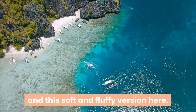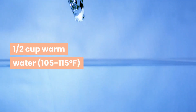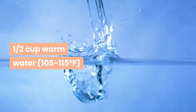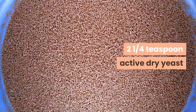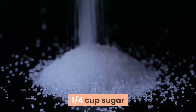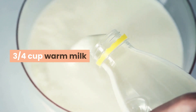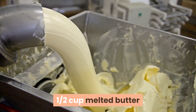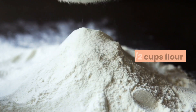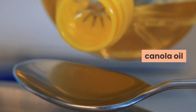Ingredients: 1 and 1/2 cup warm water (105 to 115 degrees Fahrenheit), 2 and 1/4 teaspoon active dry yeast, 1/4 cup sugar, 2 eggs lightly beaten, 3/4 cup warm milk, 1 and 1/2 cup melted butter, 1 and 1/2 teaspoon salt, 4 and a half cups flour, canola oil, and sugar for coating.